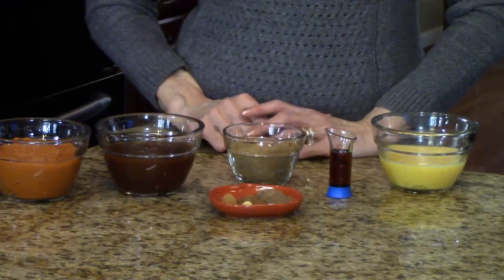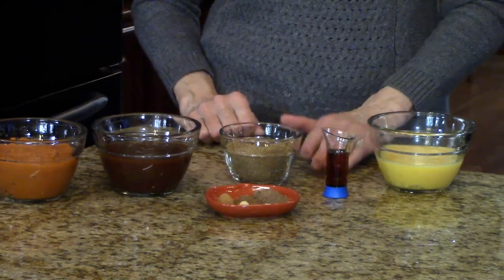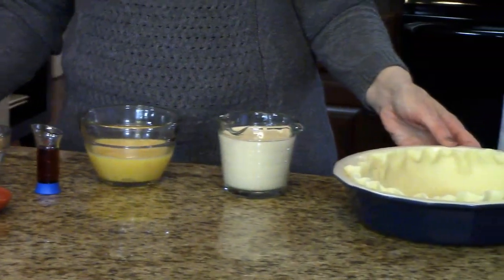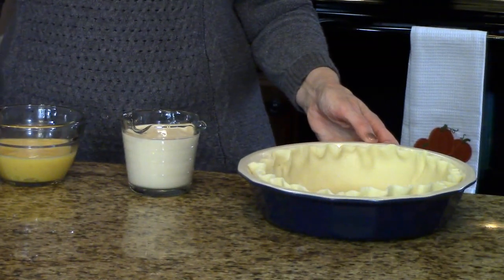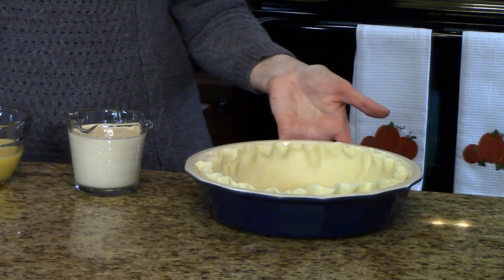You'll also need dark brown sugar, ginger, allspice, nutmeg, cinnamon and salt, maple syrup, beaten eggs, evaporated milk, and you're also going to need to line a pie dish with a nine-inch pie crust. You can either make one yourself or get one pre-made at the grocery store.